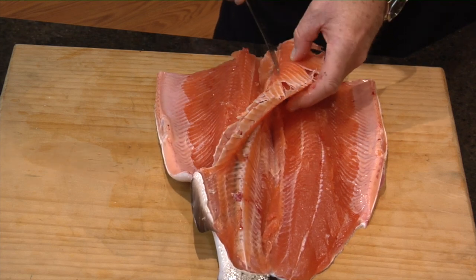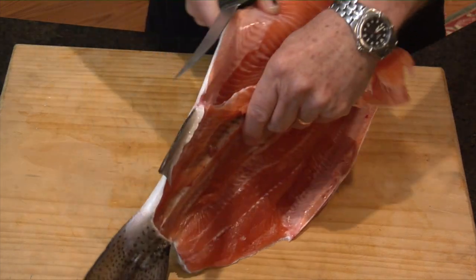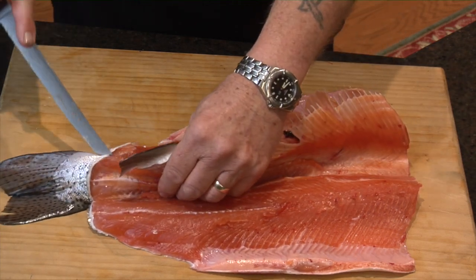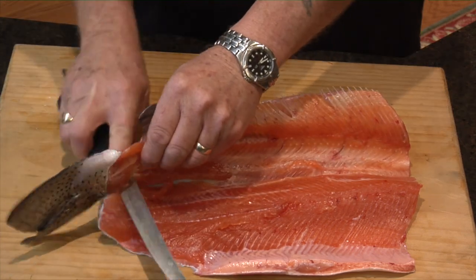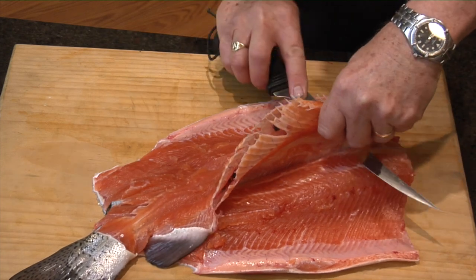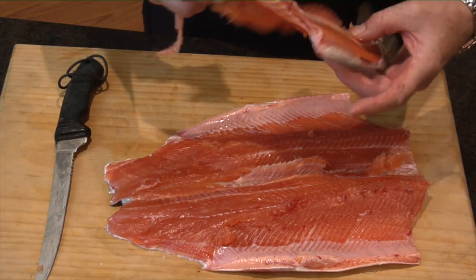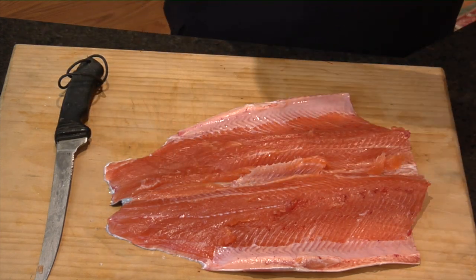As I said before, we've got a little bit of flesh we left behind here, and this is where it gets tough. Now once I get to here, go through here — there's the tail, off — give that a little cut there, and you can literally rip the backbone out. Now there's your backbone and your ribcage, everything all in one. So you put that aside.